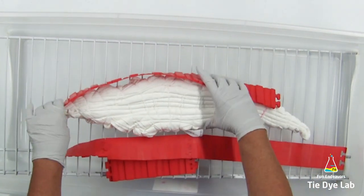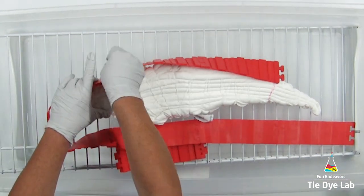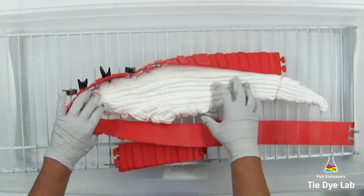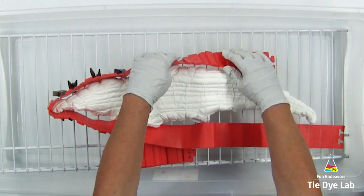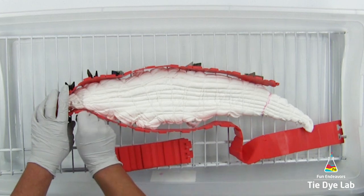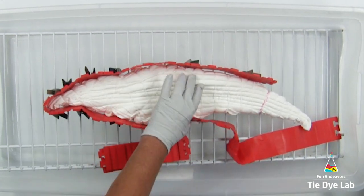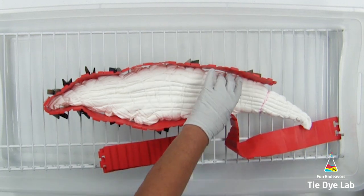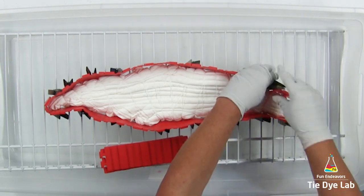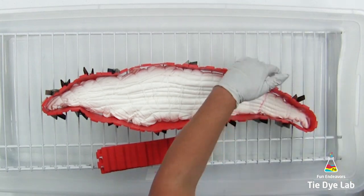Before I begin applying the dye, because this shirt is a little bit wider, it won't fit down inside of my vinyl guttering, so in order to incline it, I've placed it on one of my wire racks and I'm making an ice barrier around the shirt using some silicone cake molds. I've placed one end of the rack down inside of my plastic container and the other end is hanging over the edge, so the shirt is at an incline. To hold the silicone cake molds up next to the shirt, I'm going to use some wooden clothespins and attach them to the rack.